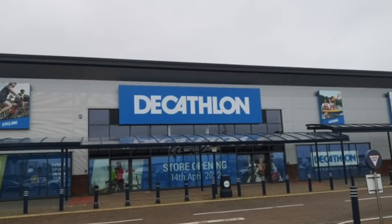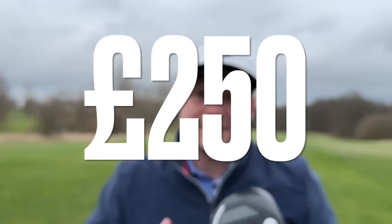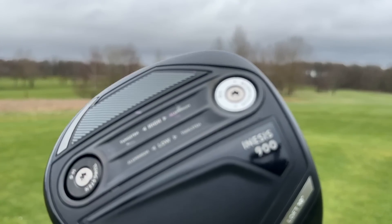This is a fully adjustable driver coming in from the guys at Decathlon at around £250. For me, on this channel, if you're not new here, you know that I love something that's going to save you guys money yet help you perform to the best of your ability.